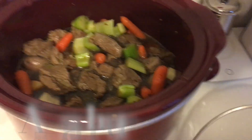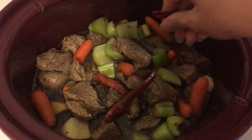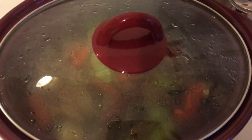Hello guys, so this is how it looks now. I have some spicy here, so I'm going to add that in. Then we're going to cover it again and check back on it later.